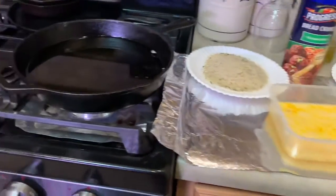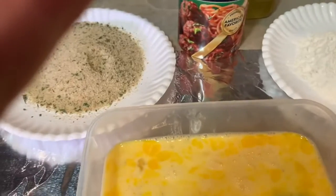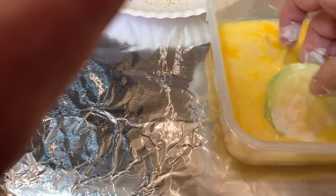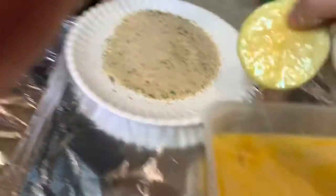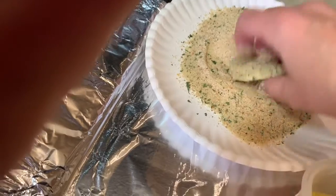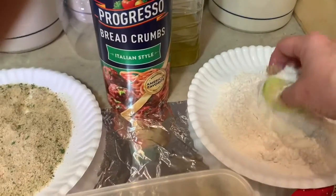Soon as my oil gets hot I will continue. I put a little drop of egg wash and it floated right to the top, so the oil's ready. Here's the key - they go into the flour first, then into the egg wash - make sure the wash gets all around it - then into the breadcrumbs, make sure they're coated well, and then into the oil, always away from you.